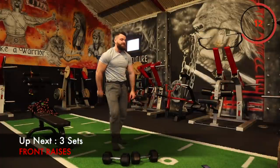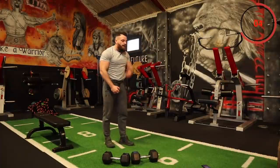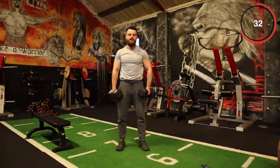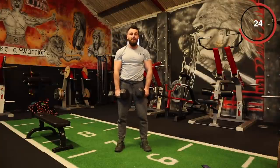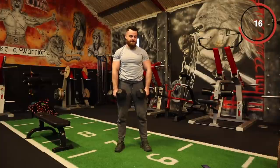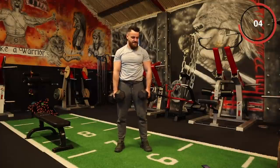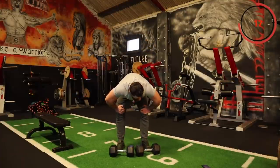Two more exercises and that is us complete — three sets each. Front raise: alternate underneath if you have two dumbbells, and straight if you have one or whatever you're using. Go. These dumbbells are heavy for me to do any sort of raise with, but I'm going to push — slow and controlled reps. If yours are too light, go a bit more intensity with the reps. There are so many different ways to progress with this training. Good — two more sets.